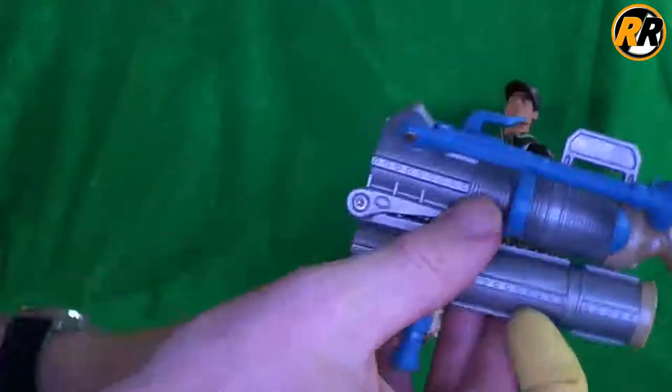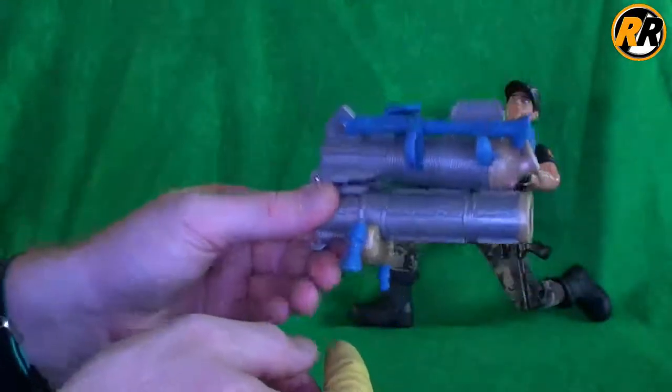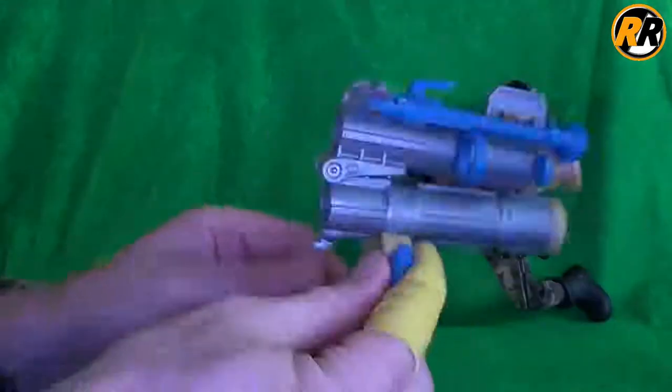So he can put his hand in there and carry it round as one big unit. All in all, I really like that — great play function, and I think it looks really nice.